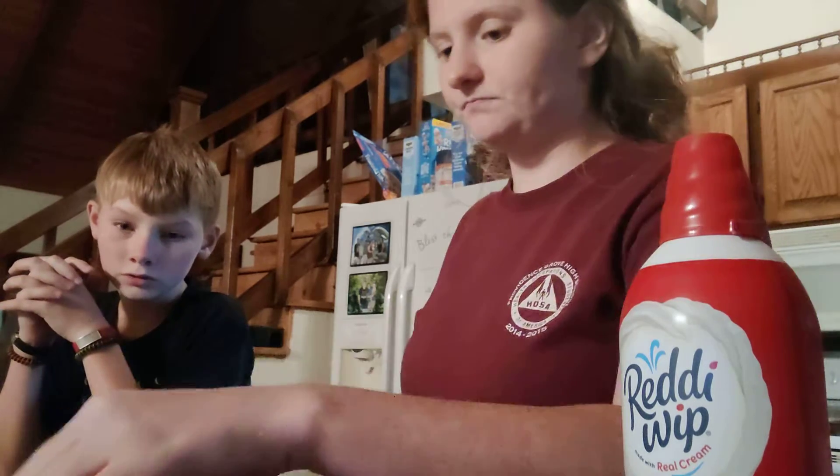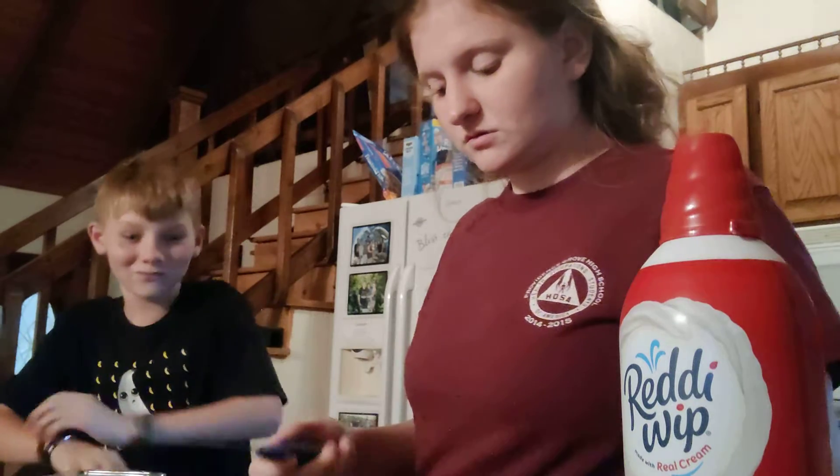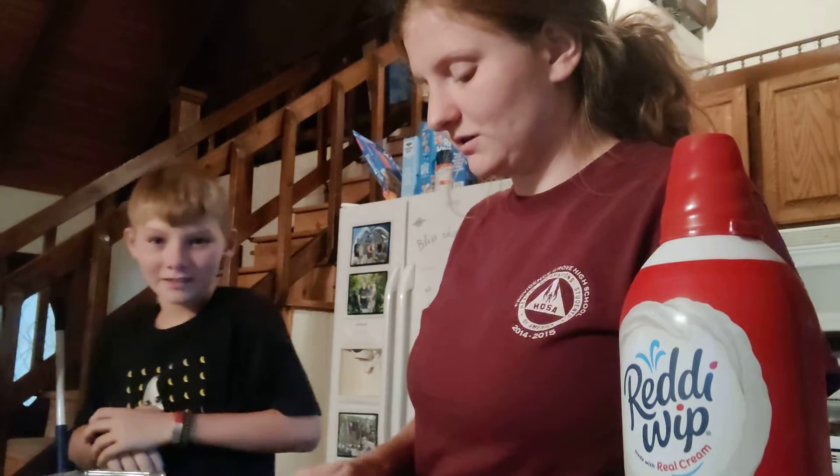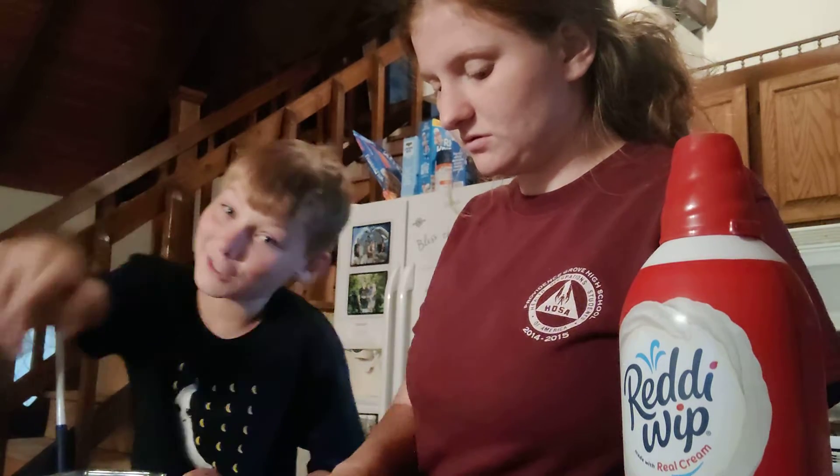So I'm going to cut these strawberries up. Don't you not use knives? Hold on. Don't use knives at home, kids.